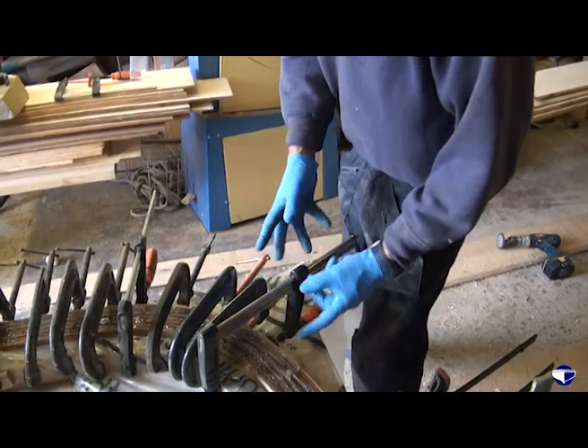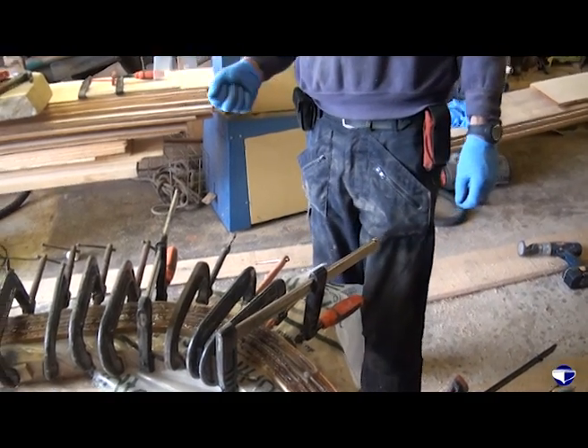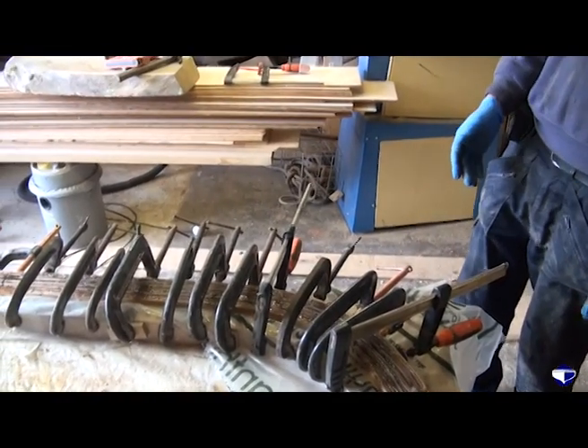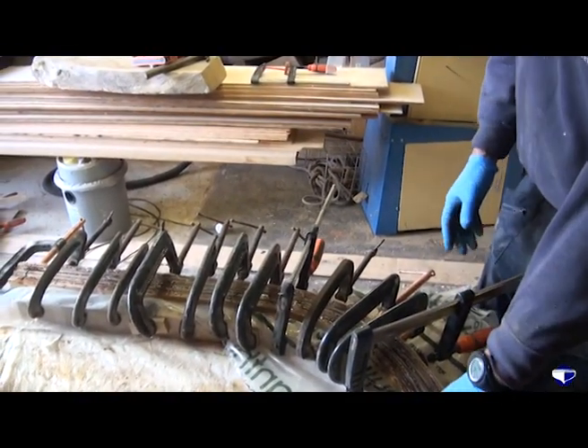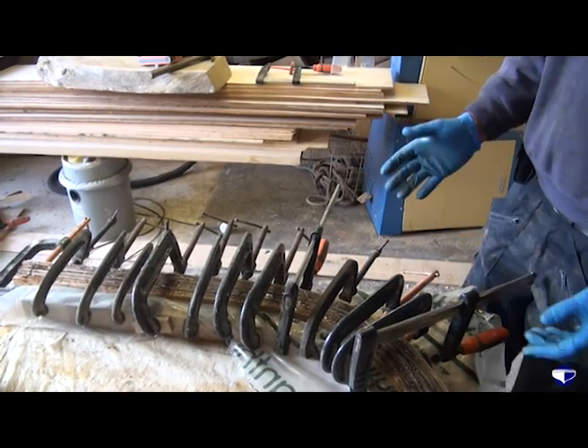So now we've got round to here, I think we'll just start at that end and make sure all the clamps are coming up tight as we come to here, because what we don't want is to end up clamping this and find that there's a lump and a bump where we haven't clamped it in properly.